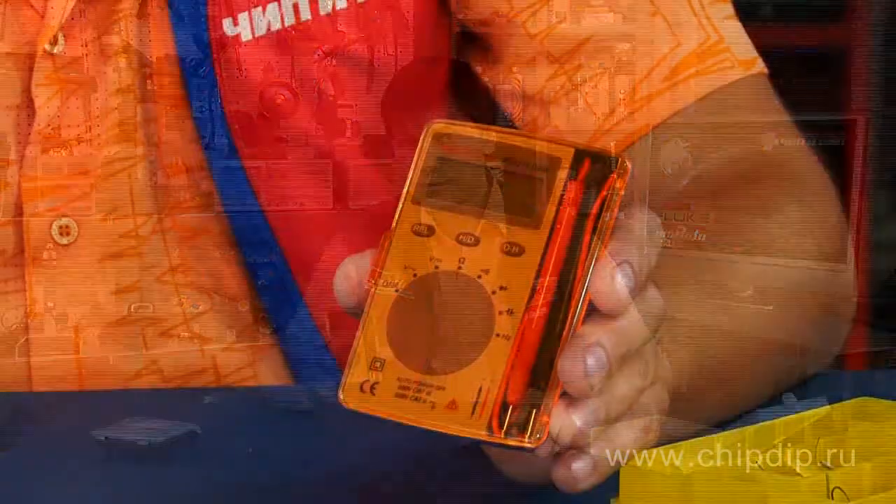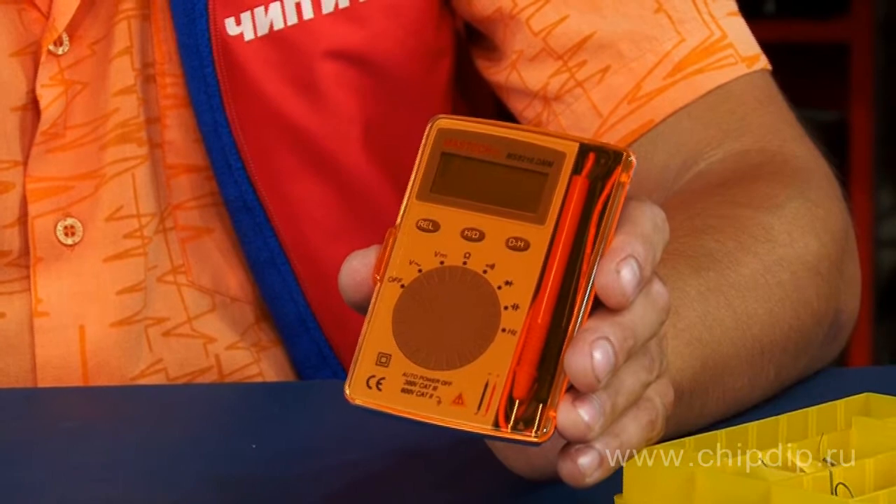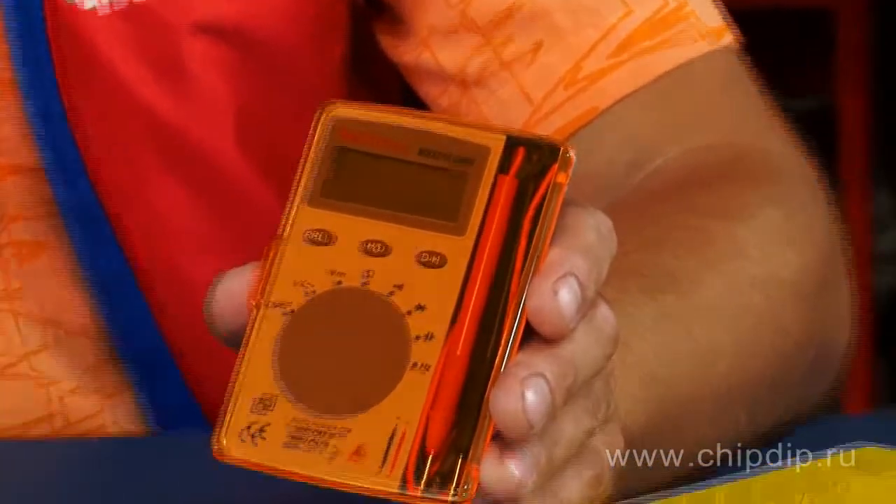The Multimeter Mastek MS8216 is a digital portable entry-level device that can meet the needs of both novice users of measuring instruments and advanced users. It has quite a large set of measurement functions in spite of its small size and weight.